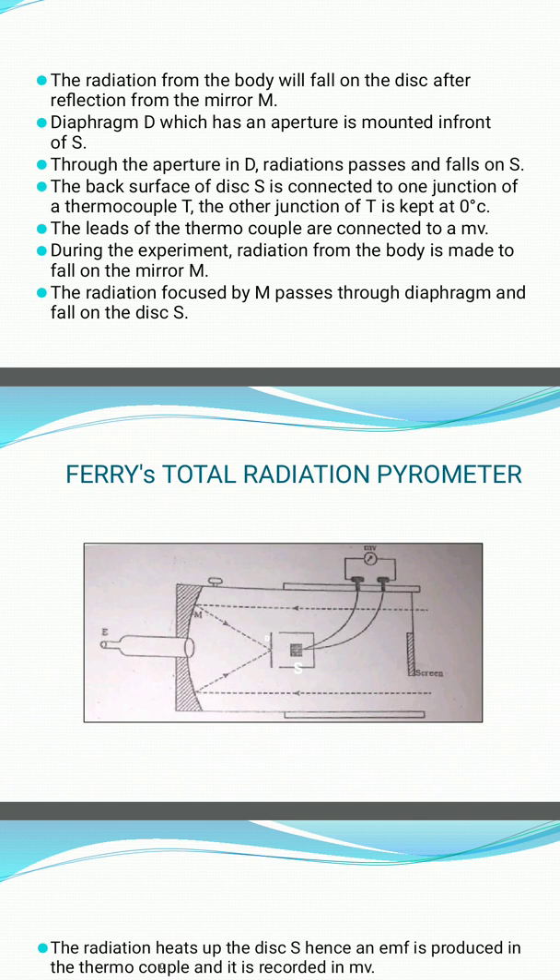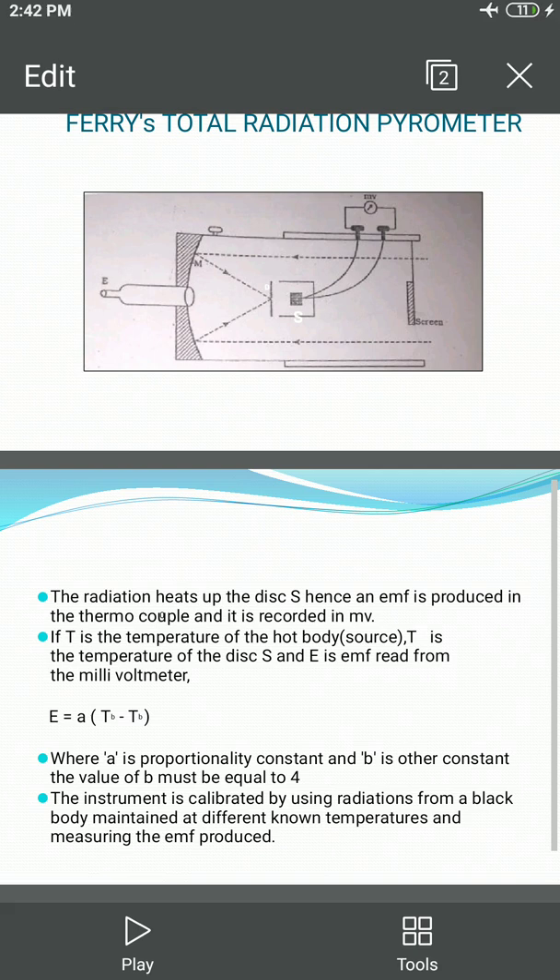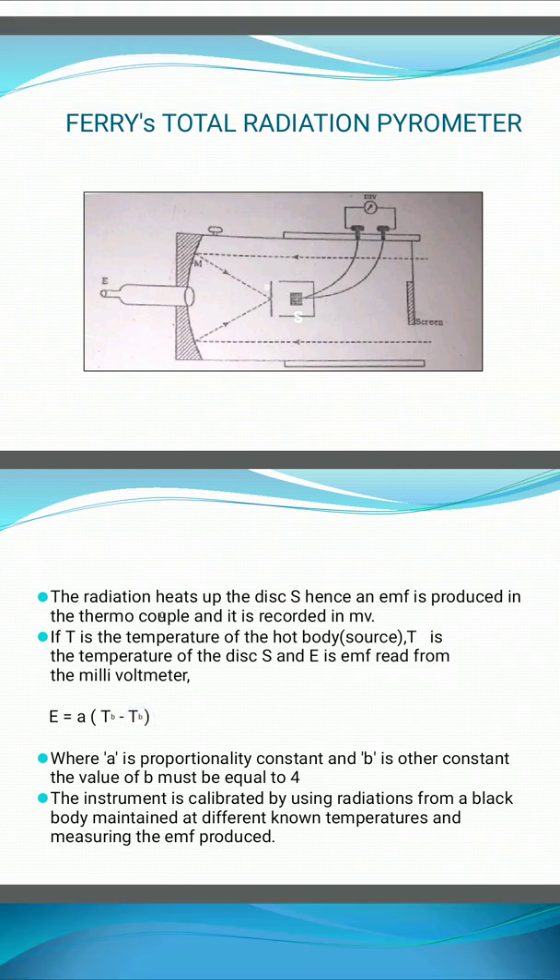The radiation heats up the disc S, hence an EMF is produced in the thermocouple and it is recorded in the millivolt meter. If T is the temperature of the hot body source, T naught is the temperature of the disc S, and E is the EMF read from the millivolt meter.